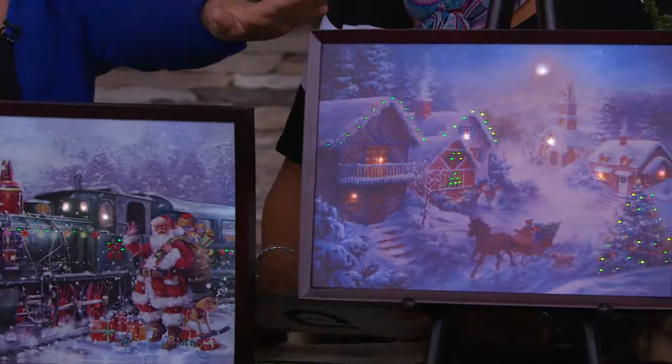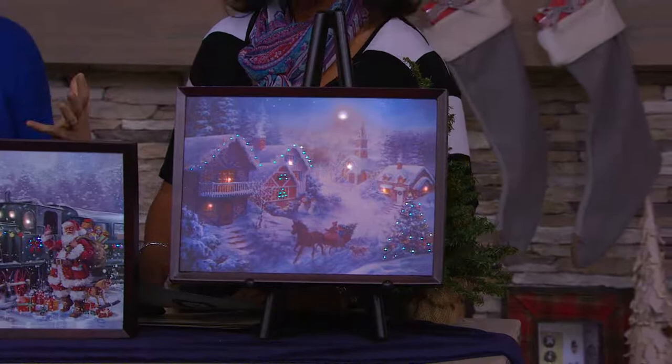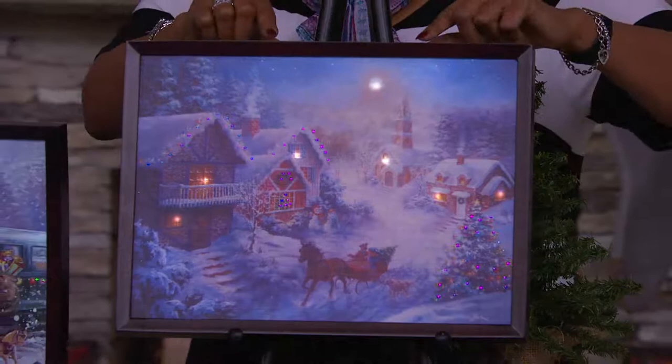Now for the first time ever on all three of these, you will see this backlit technology, and that creates this ambiance so that when this turns on every night — it's on a timer — when it turns on, it brings the whole work of art to life. It's really the breathtaking beauty of the art itself. It's that wonderful light because it looks, when you're looking at this beautiful village and you look at the houses and the lights on the roof, it's as if someone turned that light on.